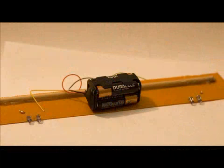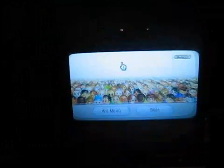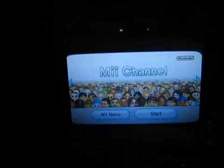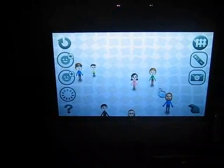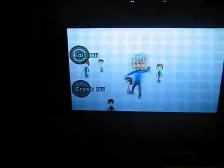The Nintendo Wii sensor bar. Dad, see? Daddy, look at how easy it works. Dad, come! Get started. Dad, you're... Dad! All right, pick it up.